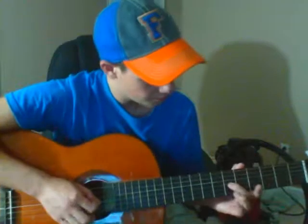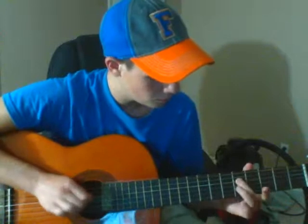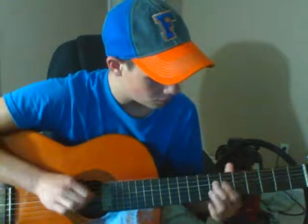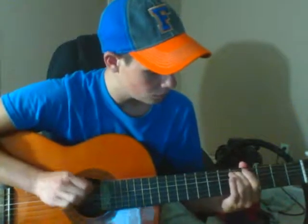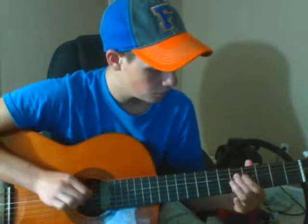All right, that's all I've got. I'll just go through it one more time really slow to make sure you guys got it. Go ahead and tell me what you think.